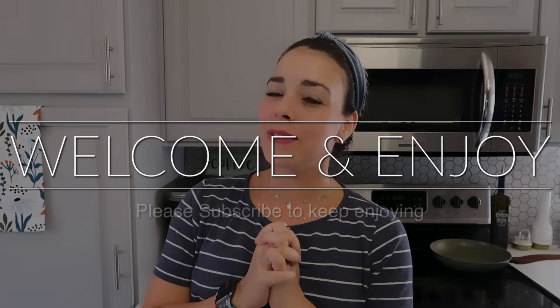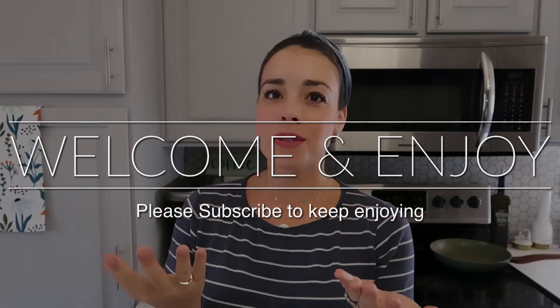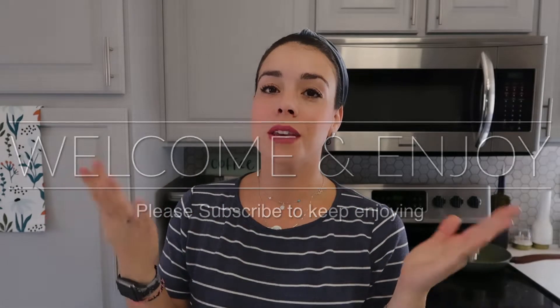Welcome back to my channel! For those who are already subscribers, thank you, and if you're new, thank you for being here. My name is Jessica Mayrose. I create content for the whole family, and specifically today we're going to be creating some food to give you ideas and inspiration.